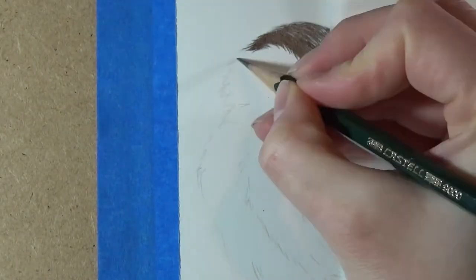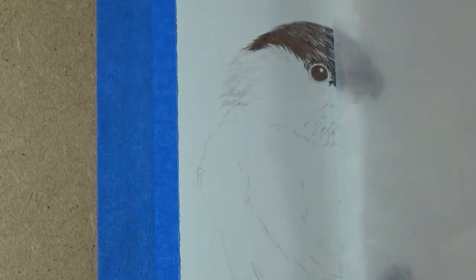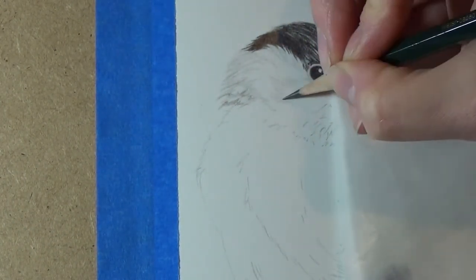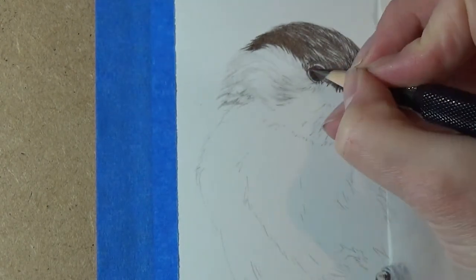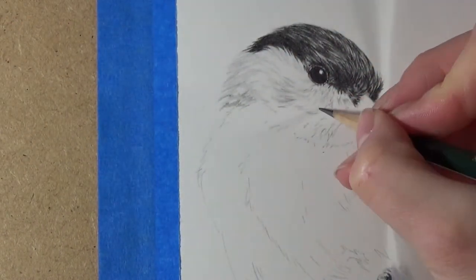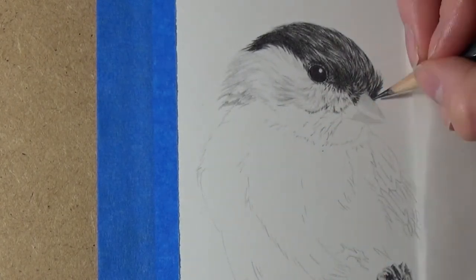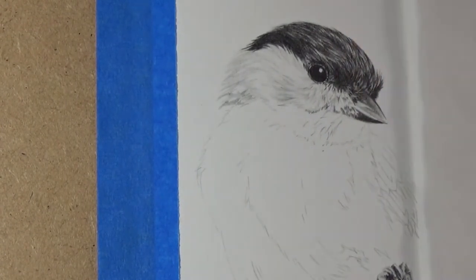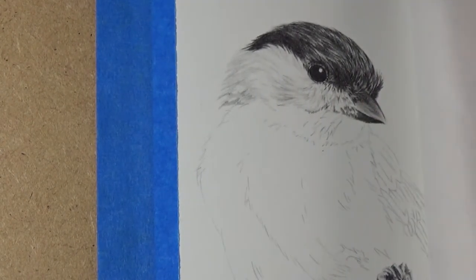Now even though this bird has white feathers, they're not actually white — a lot of them will be varying shades of grey. Very few areas on this drawing will actually be completely white. It's important to pay close attention to what the reference photo is actually telling you. For white feathers or fur, if you're working in greyscale as I am here, there will usually be varying tones of grey and very little of it will be the lightest tone of all. If you're working in colour, white feathers and fur reflect off what's around them, so you might find a yellow cast, a blue cast, purple cast, or green — just depending on what's around your subject.